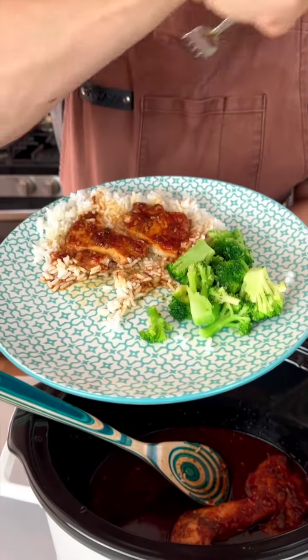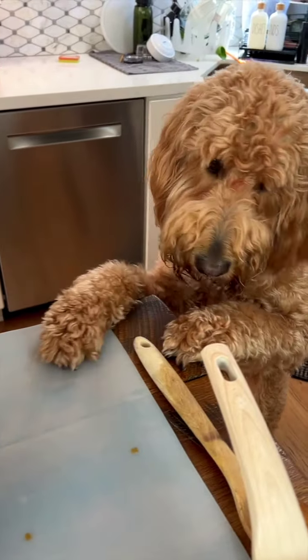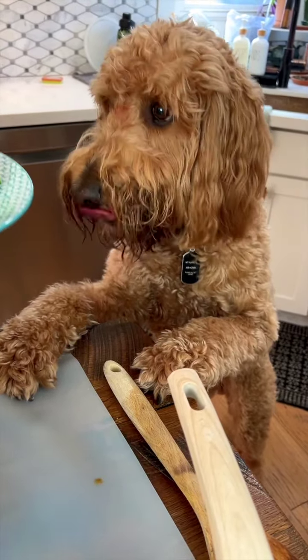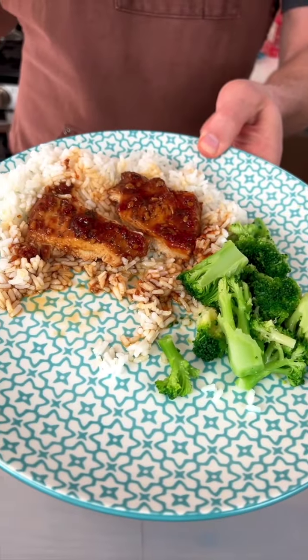Got myself some chicken and some broccoli. Somebody else over there — take a look, down there Mr. Hobbs! Come on up here buddy — would you like some chicken? I'll give you a piece. Oh goodness, there you go buddy! Come on over here — you gotta try this!